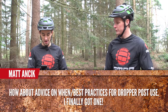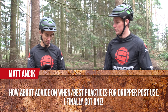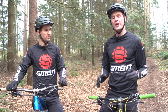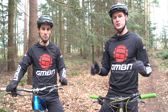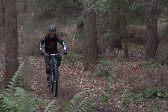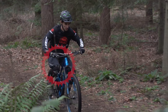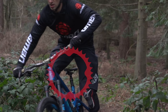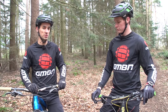Matt Anczyk asks: how about advice on when to use my dropper post? I've finally got one. Great question, and a really good upgrade as well. My best piece of advice would be to look ahead. If you feel that there's going to be an obstacle in the trail that you want to drop your saddle on, just do it. I use mine an awful lot, and you'll find it becomes really easy to use — you'll pick it up really quickly. I also like to use mine a lot when I'm cornering, to get that seat out of the way so I can move my hips around to the side of the bike, so it's not only for gnarly steep obstacles.